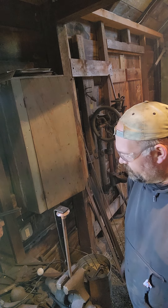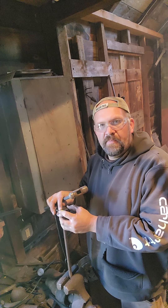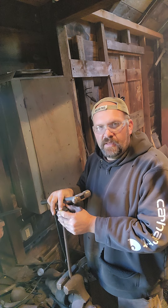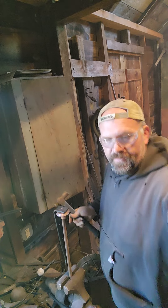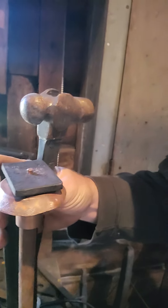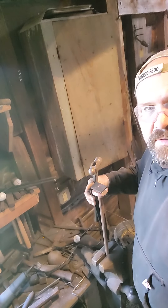I cut the length of that rivet down a little bit — it was a little too long. So again, I've got the piece of round stock backing up the head of the rivet inside the cup, clamped in the vise. Let me show you what that looks like — it's upside down of course, but you can see the head of the stock sticking through for the rivet.